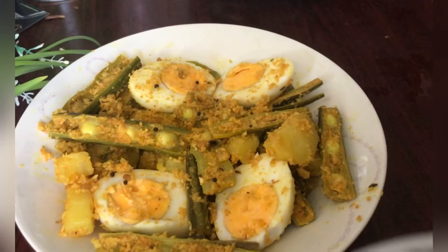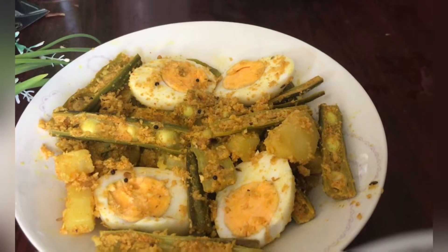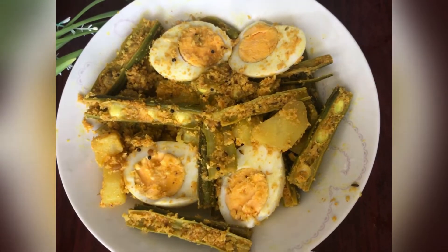Hello friends, welcome! This is the recipe that I have made. I also love my favorite recipe.